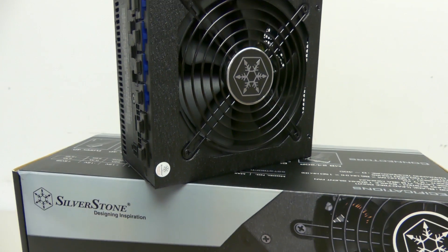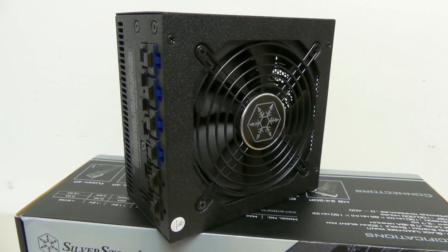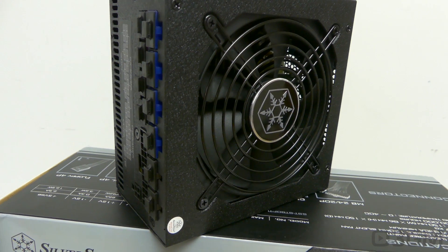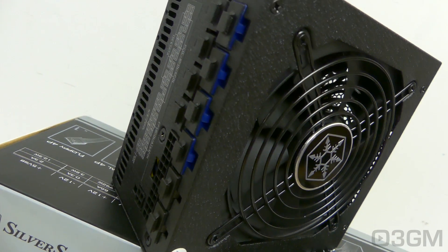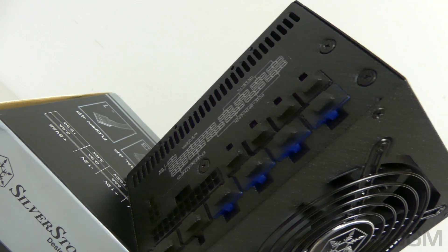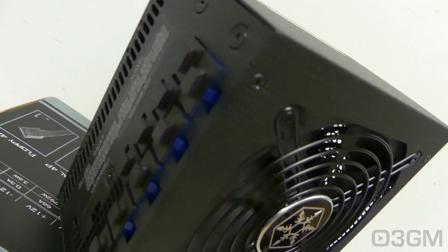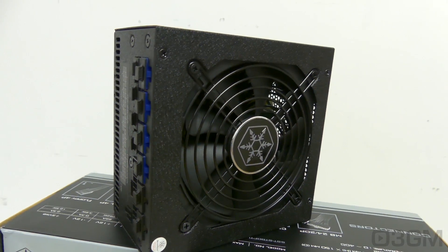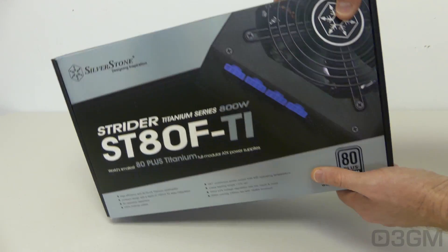The model I'm reviewing is the ST80FTI, and I'll say this right off the top: this thing is super impressive. Not only because it's titanium — and because of that it's going to be very, very efficient — but also it is completely modular, comes with Japanese capacitors, and has a quiet fan. And you get all of this in a very compact package.